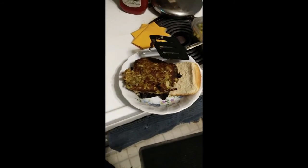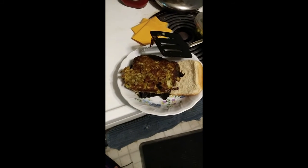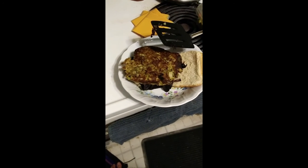Does it feel or taste like meat? No, of course not — it's made with cauliflower and spices. Does it taste good? Yes, absolutely. It does have a nice flavor to it. So I think that's up to you: if you need a burger that tastes and feels like a burger, or if you're just happy to have a sandwich that tastes nice.